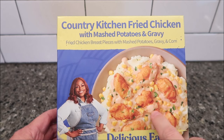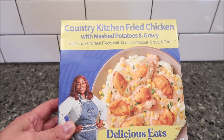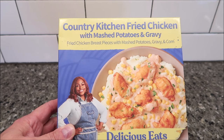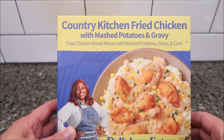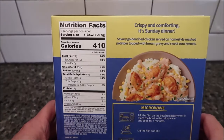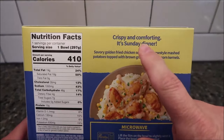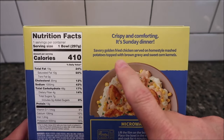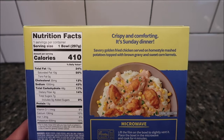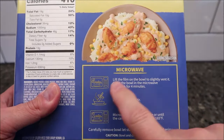It looks a lot like the KFC bowls with chicken tenders in them. This is a 10.5 ounce or 297 gram meal. I bought it at Walmart — they have a bunch of these chef meals and this one was $5.94. It's the only place I know of selling them right now. It's 410 calories for the bowl. The description says: crispy and comforting, savory golden fried chicken served on home-style mashed potatoes topped with brown gravy and sweet corn kernels.